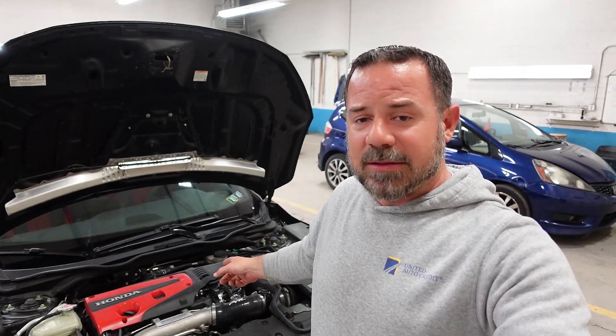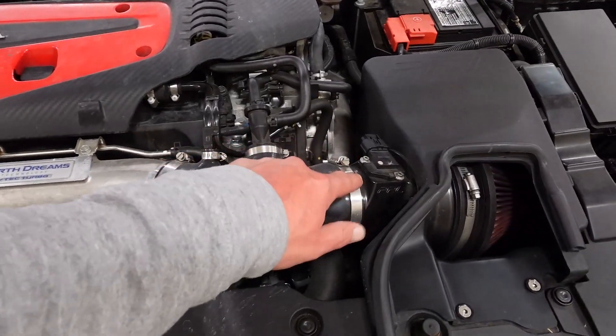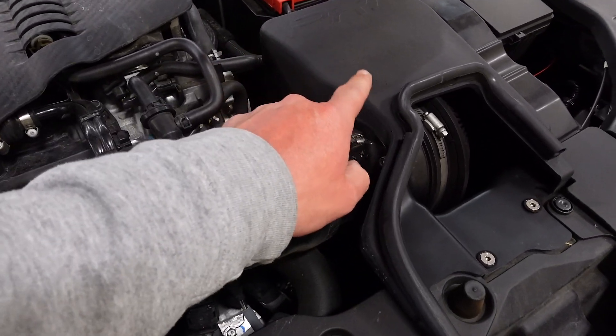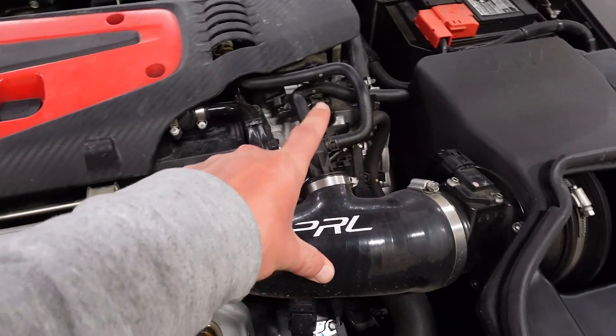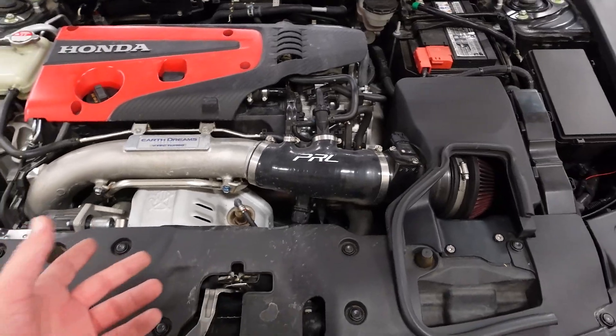The first thing I need to do is replace the street MAF housing with a race MAF housing. I need a Phillips head screwdriver to replace these clamps, an Allen wrench to remove the MAF sensor, and another Allen wrench to remove the MAF housing — that's that part I didn't know the name of. We need to replace this. Very easy install.